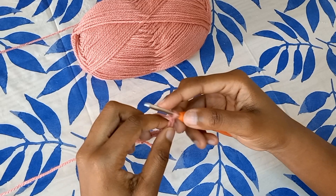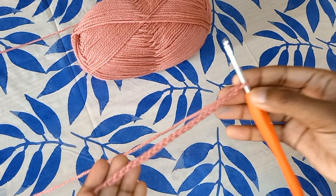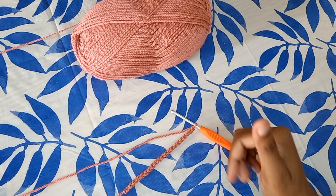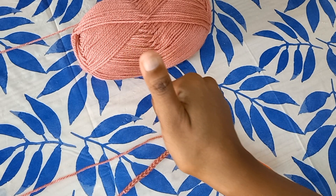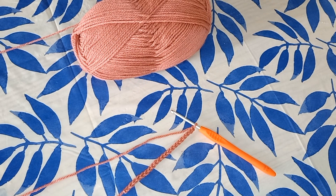You are going to create a foundation chain of 20 chain stitches. So thank you guys for watching — see you guys in another video, cheers!